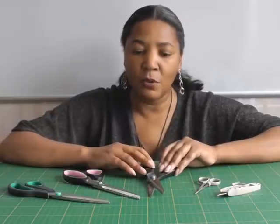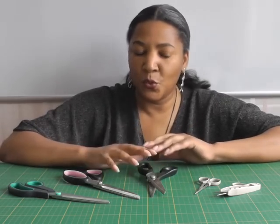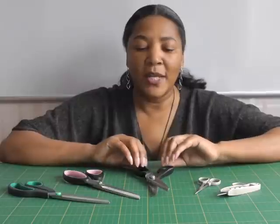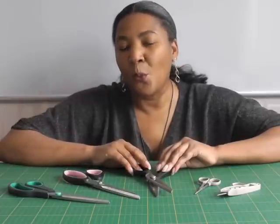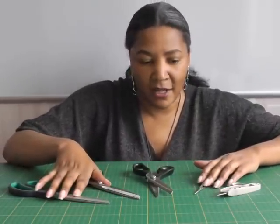As for your pinking shears, this is optional — I don't always use them myself. They only work on more firm, woven fabrics. If your fabric frays a lot then I would recommend buying pinking shears, but I wouldn't recommend you go out and buy them unless you actually need them.